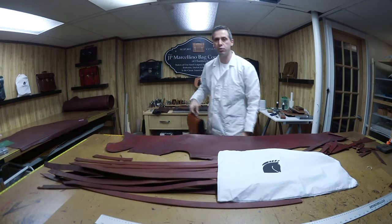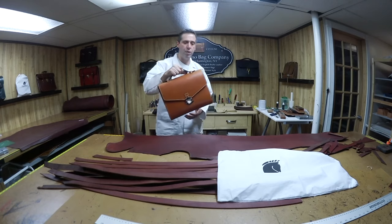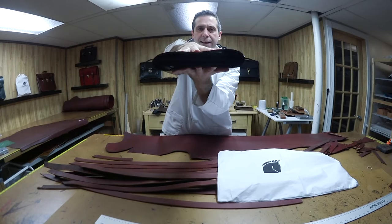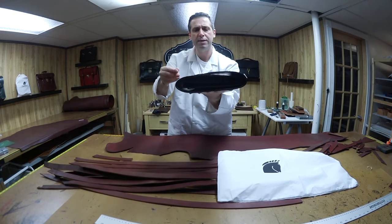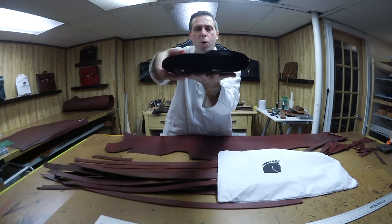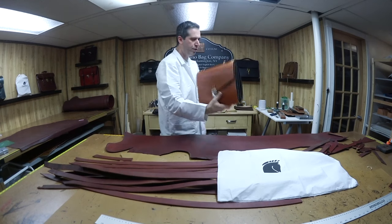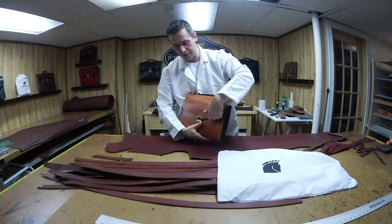Beautiful — under the hand or if you just want to carry it like this, it's nice and lightweight. Here's the flat view — there's nothing in it so it sits flat. It's still new so it's a bit stiff; it will soften up and come down, especially with nothing in it or maybe just a pen. It's light and carries easily in the hand.